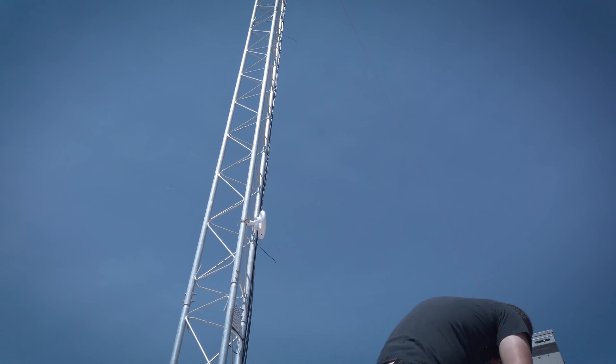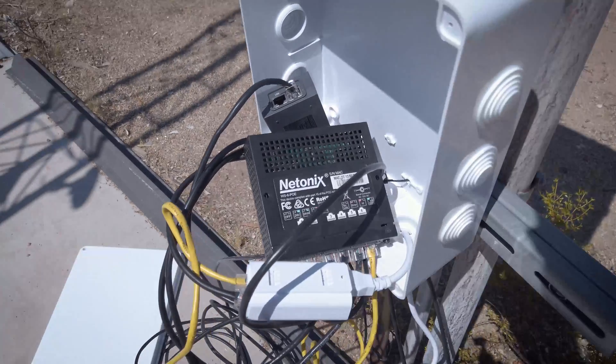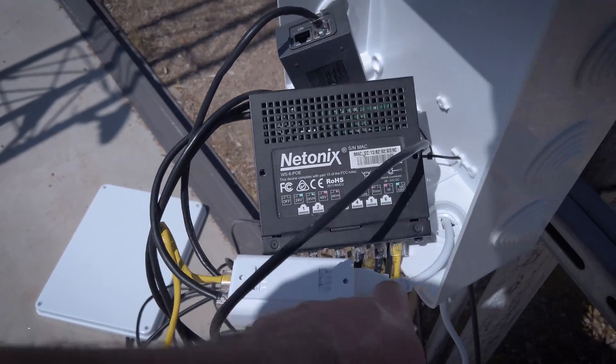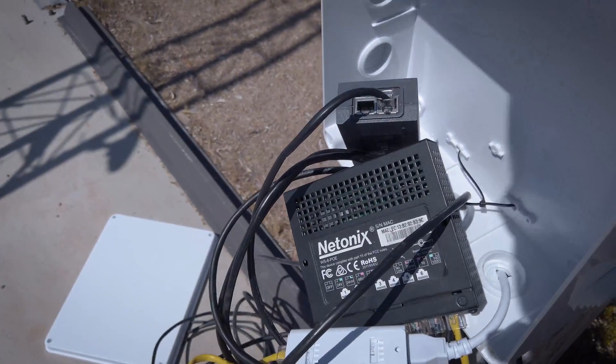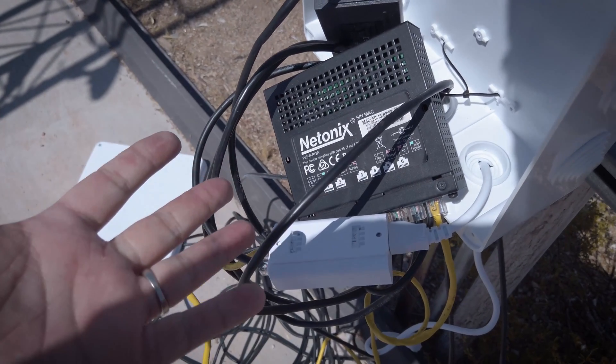Now I need to take the door off this box. For some reason it's screwed on — kind of goofy. But as far as powering and getting it into the network, it's just like any other. You got a PoE injector. One port is for the LAN, which is the yellow one going into the switch. One is the black one going to the radio, which gives it power and transfers data. Super simple, even if it looks like a mess.